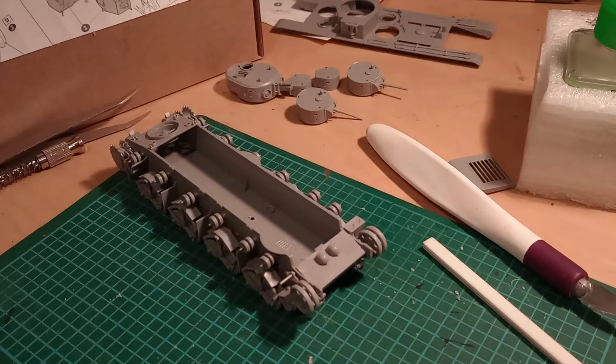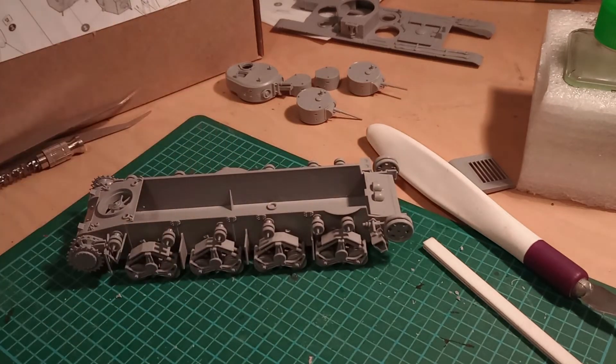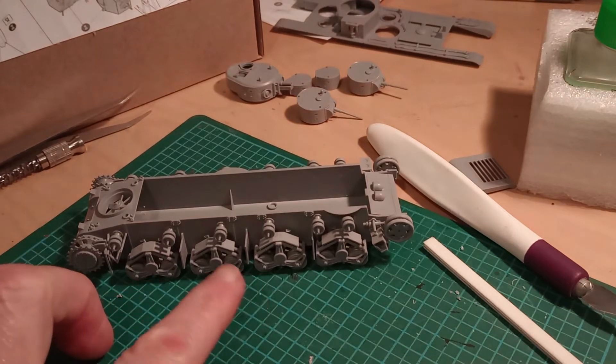Hi everyone, thank you for joining me again. This is an update on the T-35 build. Before I continue, I just want to say a huge thank you to you guys that commented on my video yesterday — I really do appreciate the support, the suggestions, and the encouragement.